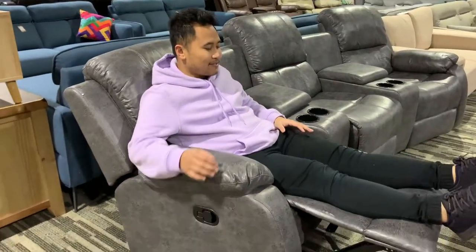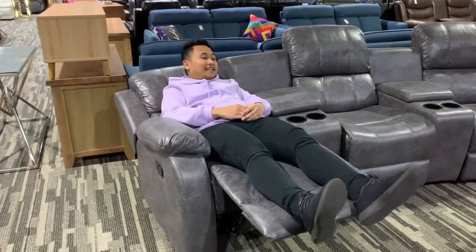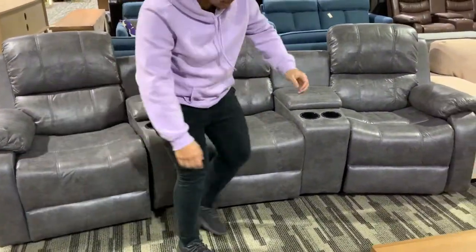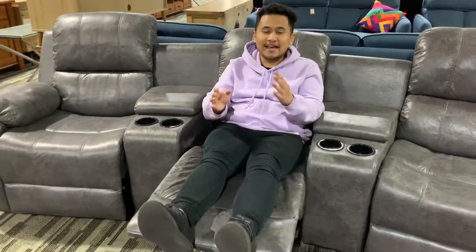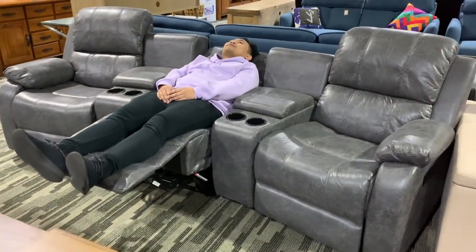Look, it's reclining — I can even go further and it applies to all of the seats. If I sit on the middle one there's a handle here, if you can see it. Just clap it and it becomes reclining, all the way.